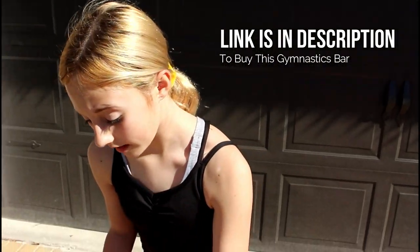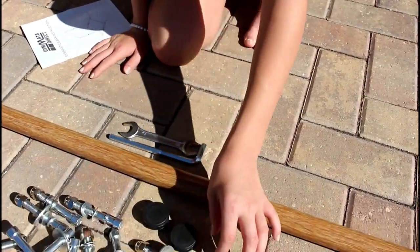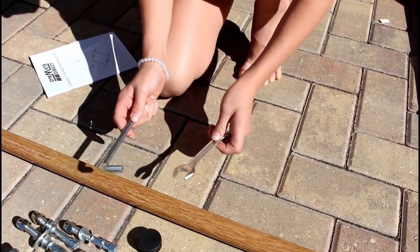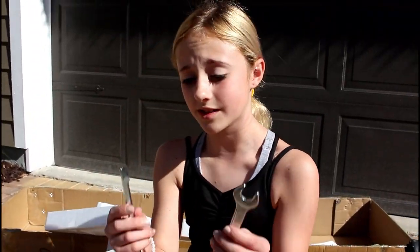The good thing about this bar is that it already comes with all of these little pieces — nuts, bolts, screws, little pieces for the ends. It even comes with a hex wrench and a regular wrench, so you don't have to go digging through all of your toolboxes to find these two little pieces to put together your bar, which I find very helpful.